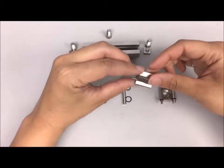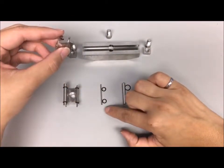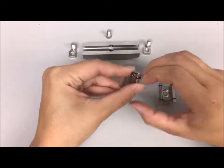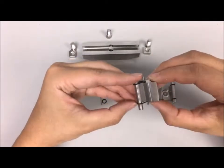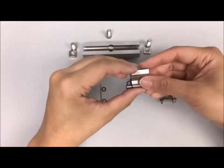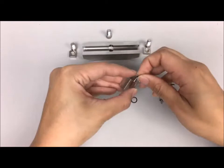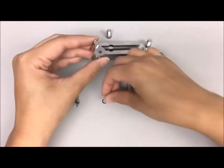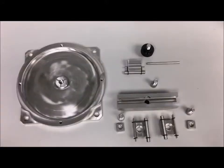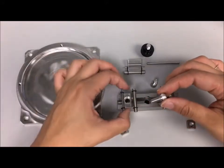Then secure a pin on the three-point bending loading holder. The size of the pin will depend on the sample tested. For example, for an eighth-of-an-inch diameter wood sample or a rat femur, the big pin will be secured on the loading holder. For a smaller diameter wood sample or a mouse femur, the small pin will be secured on the loading holder.